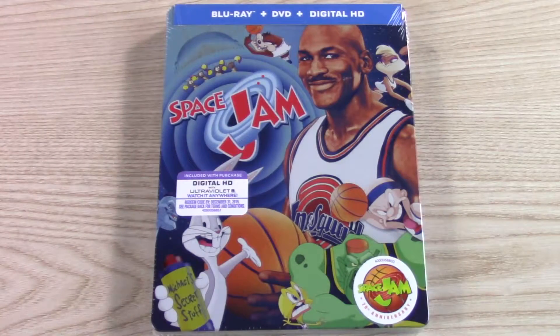Hi guys, Bob for Bob's Movie Review here, and today I'm bringing you the Space Jam Blu-ray DVD Digital HD Steelbook Combo Pack unboxing. If you enjoy the video, please leave it a like rating.